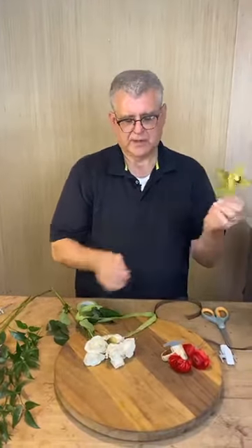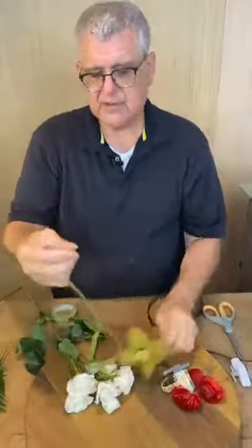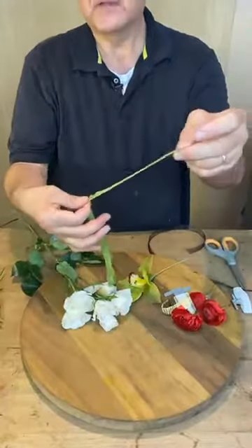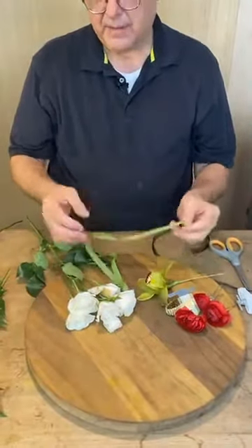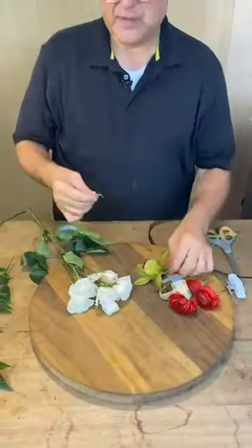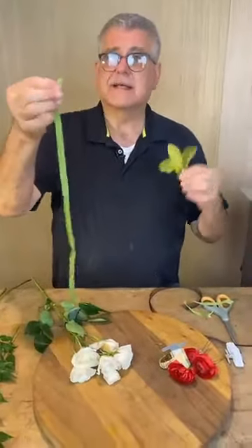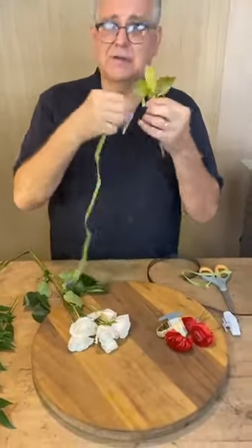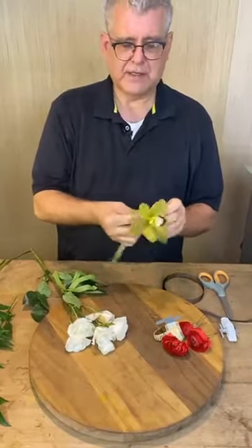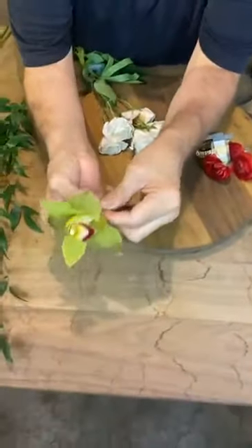When you're taping, let me show you how to do that again. You're going to pinch it around like this. The thing about this tape is it's adhesive — look how it stretches. The stretchy part is what makes it stick together. You don't want to just wrap it like regular tape — corsage tape you have to pull it to make it adhesive. It also makes it seamless.